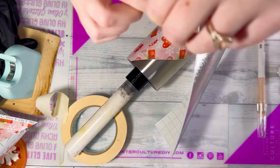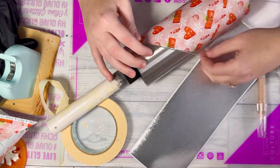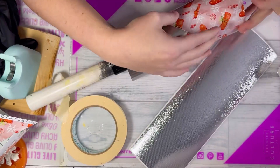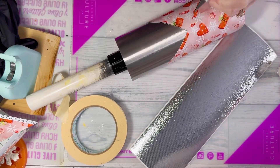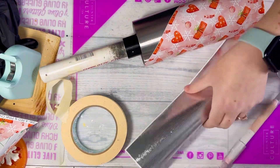I added these little vinyl strips before the paint and glitter, but ended up having to remove and re-add them because I got paint on them anyway even though I used tape. If you want, you could skip this step and just add the tiny strips after — that way you don't have to worry about covering them up or getting paint or glitter on them.